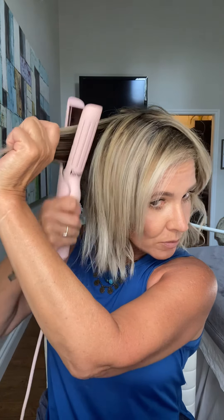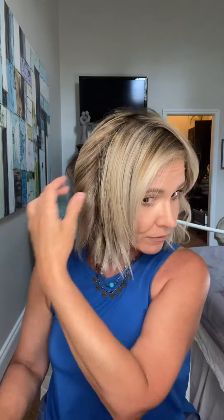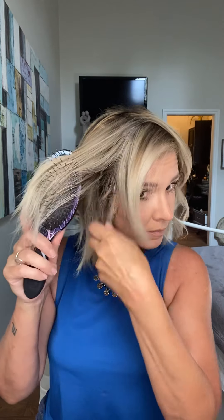Sometimes there's too much effort put into clean sections and all that stuff. You want to make sure you're picking up all the pieces you need, but don't get crazy about that — don't go nuts trying to find exactly the sections you need. It's going to turn out messy and tousled anyway, so you don't have to worry about precision.